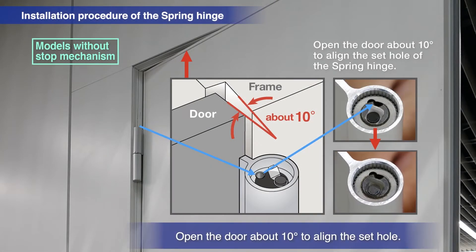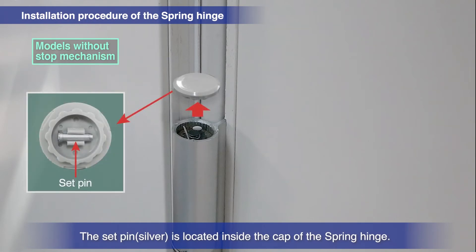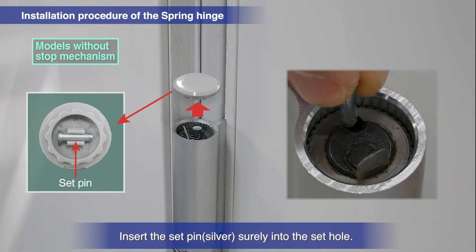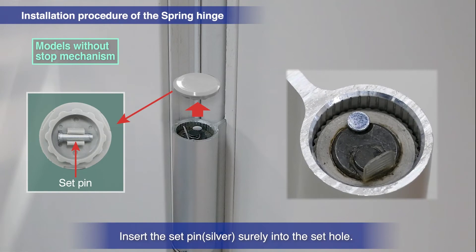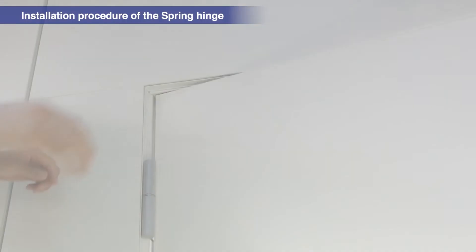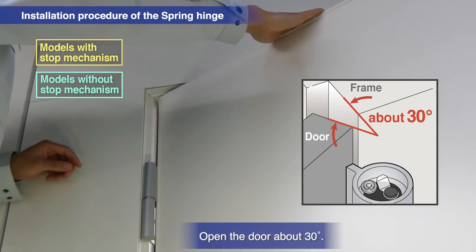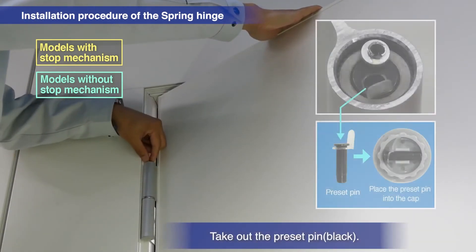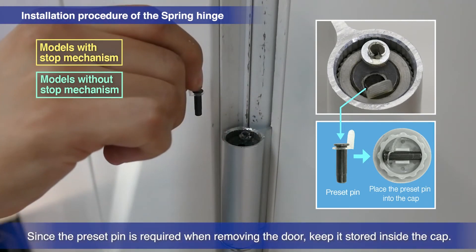For the model without a stop function, open the door about 10 degrees to align the sides of the set hole. The set pin is located inside the cap of the spring hinge. Insert the set pin securely into the set hole. Open the door about 30 degrees and remove the preset pin. Store the preset pin inside the cap, as it will be needed when removing the door.